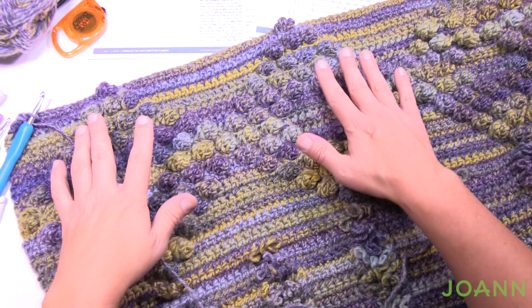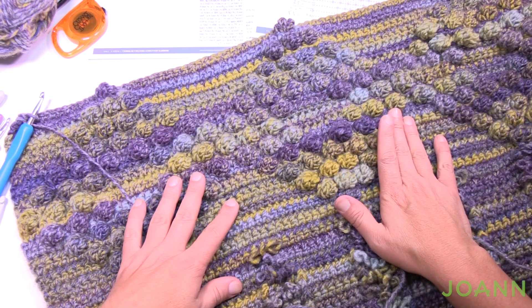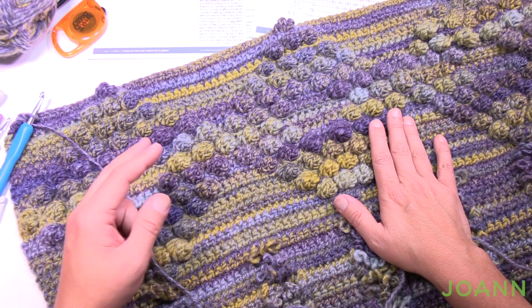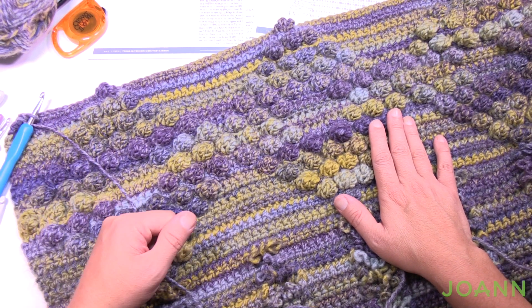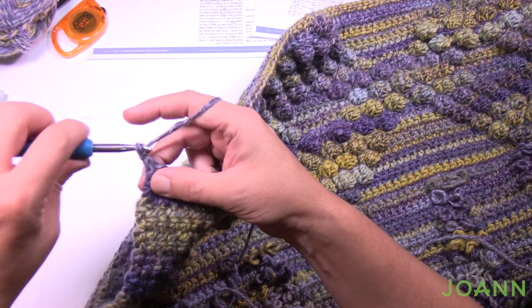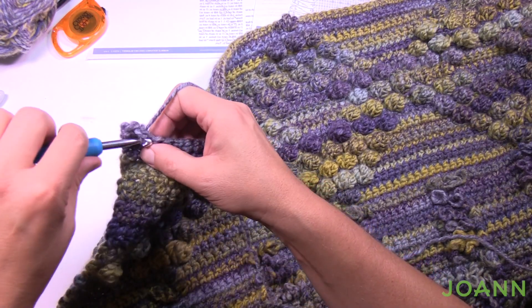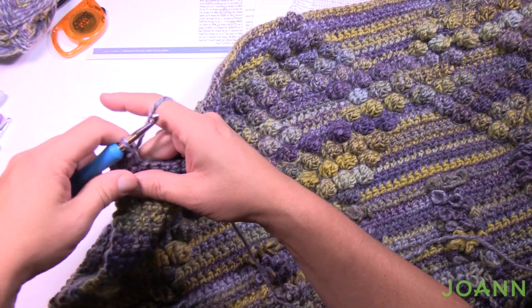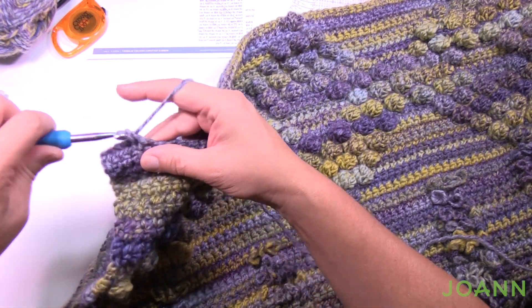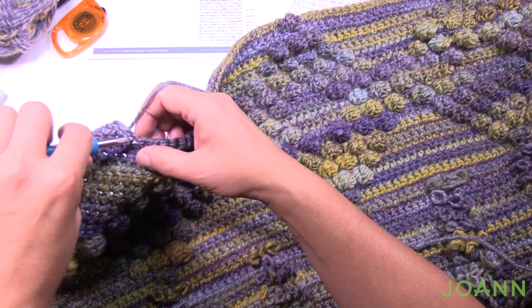At this point your diamonds should be done. We've gone backwards in a mirroring effect and now have two more rows. We just finished row 28, so rows 29 and 30 are simply one single crochet in each stitch: chain one, single crochet all the way to the other side, turn, chain one, single crochet all the way back. This concludes week two, and we'll be back next time for week three of the Joanne Stitch Along.